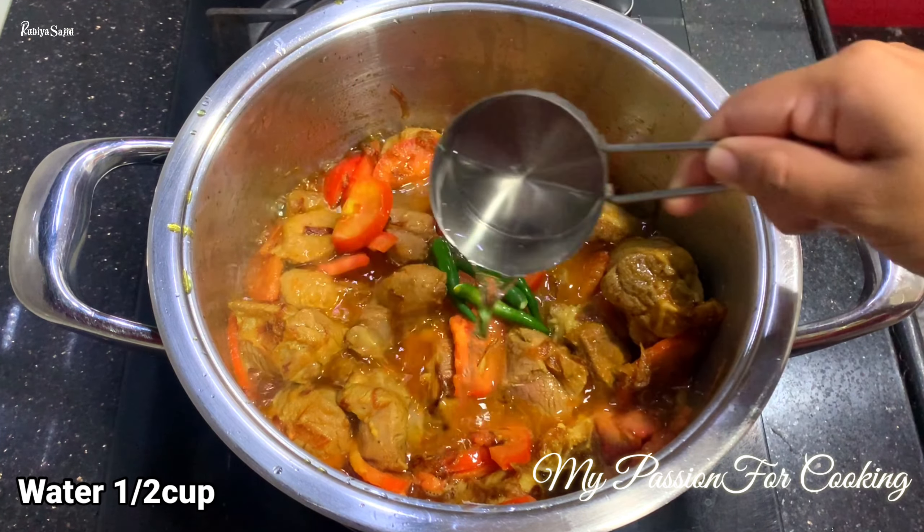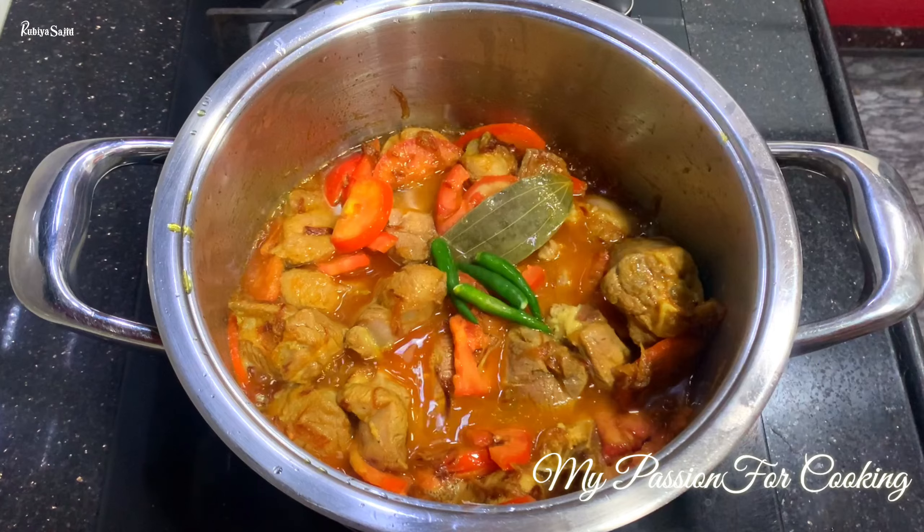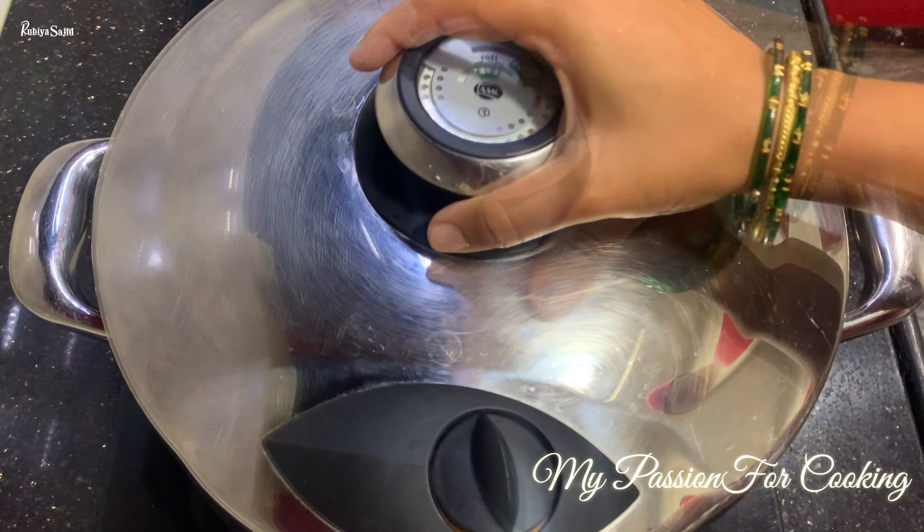Now we will put the lid on so that our mutton cooks well.